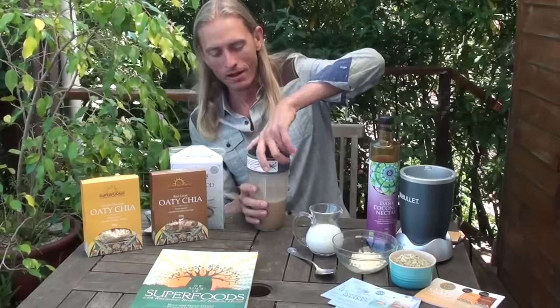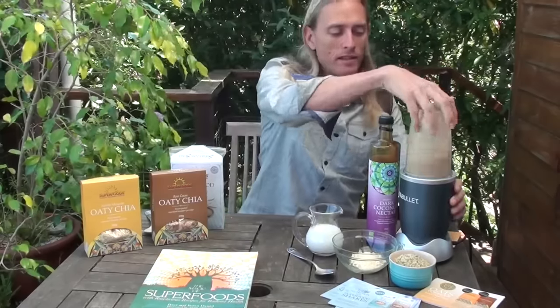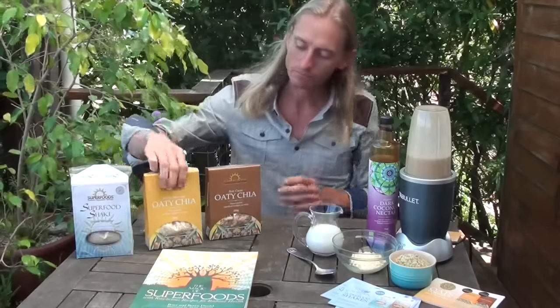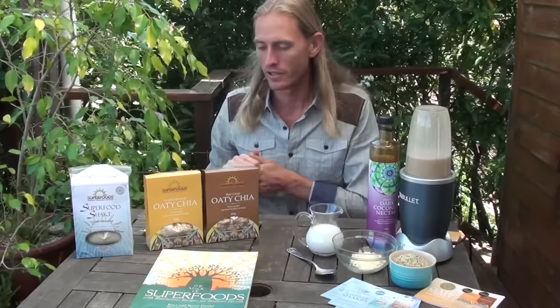Absolutely delicious! Now let's talk about the oat chia. As I was mentioning earlier, it was really an inspiration from my daughter Katara. I found that she actually really likes oats, and at the same time I'm aware that oats itself isn't the most nutritionally dense food I could feed her.